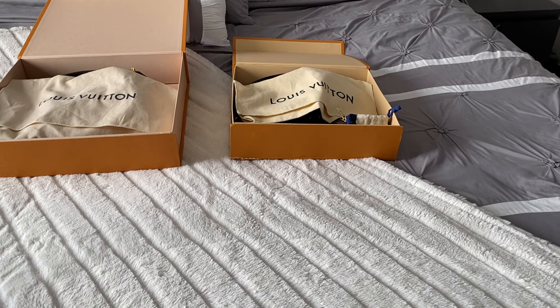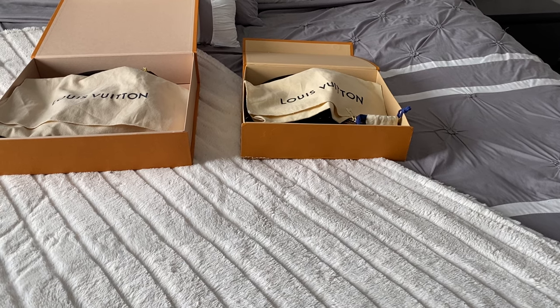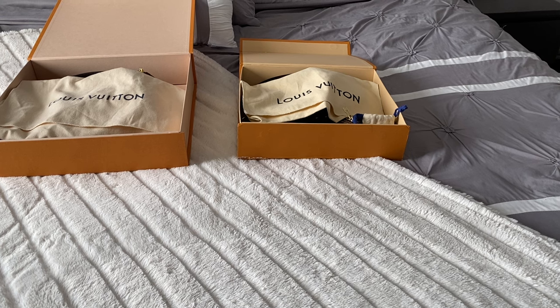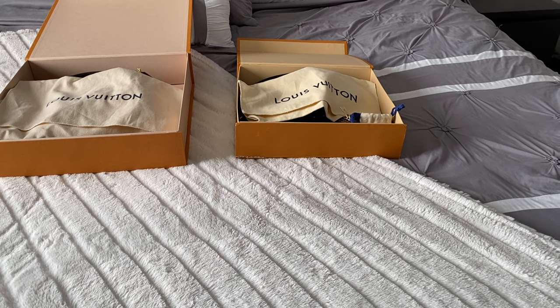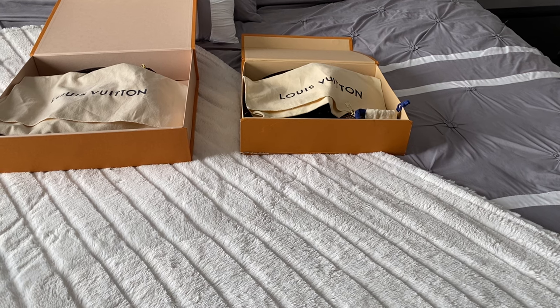I hadn't realized how good the fakes were getting, and had a full sense of confidence when I checked it myself. This was of course before I learned of the authentication services that are out there. There's been a few that were recommended to me for US and Canada, so I'll just post those in the description for you guys.